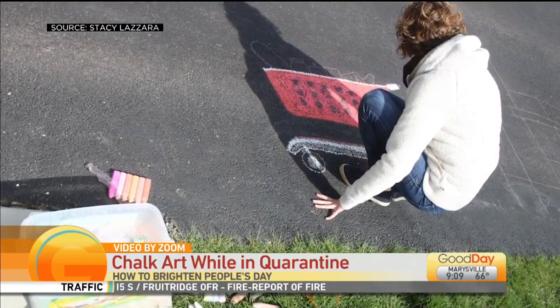How can people find your chalk art — do you have it on social media or YouTube? The best place is probably my Instagram, which is just at Stacy Lazara, and I post it on Facebook as well. Well, this is so wonderful — making a difference in your community and bringing smiles to your neighbors. Stacy, thank you so much — I'm inspired now to go start drawing!